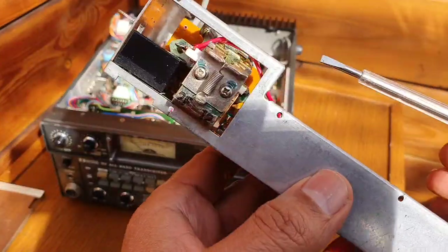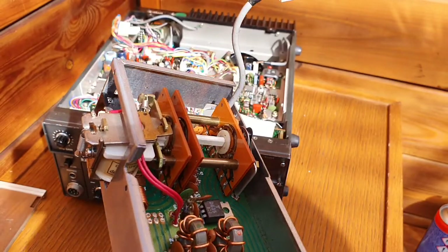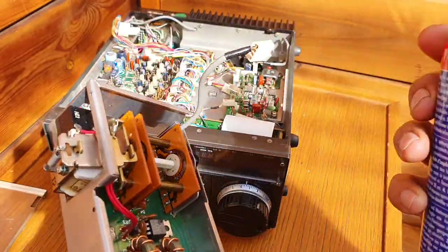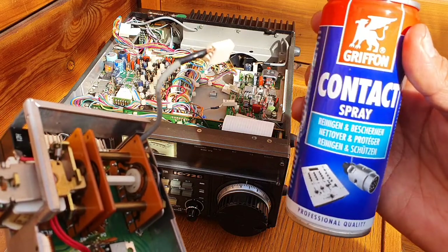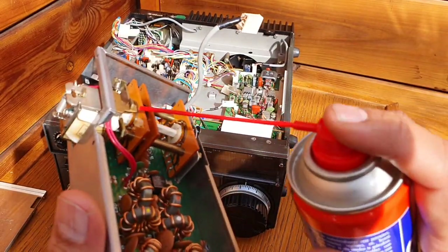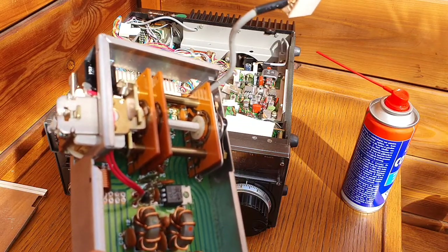The easy fix is to check whether the tension of this spring is still optimum — you can adjust it. Afterwards, apply contact spray for electronics. I'm using this grey one, which is good, but you must use a contact spray designed for electronic equipment, not WD-40. It should be non-flammable. Apply it on the contacts, everywhere on the contacts.